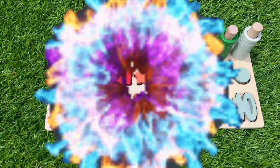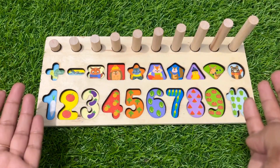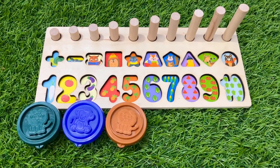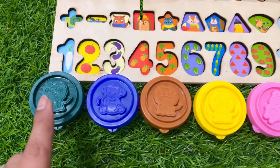Hello everyone! Oh no, where have all my puzzle pieces gone? Can you help me find them? I think numbers are hidden inside this stuff, so let's find them — first we open.